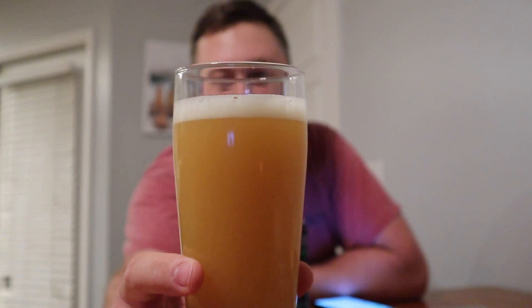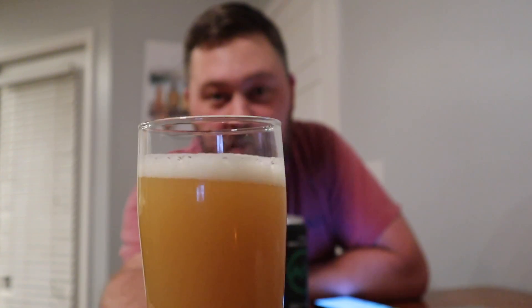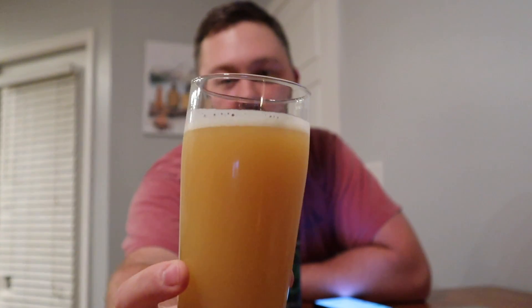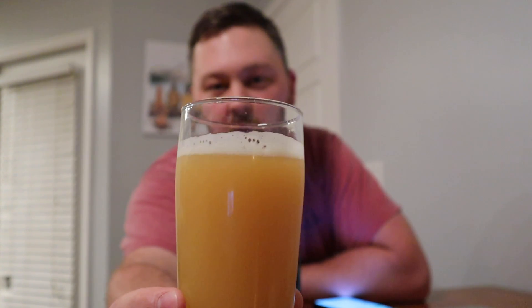Oh man, this looks like orange juice coming out of the can. I can already smell it — it smells fantastic. This looks like straight-up orange juice in the glass. It's got a really pale, almost straw color with a nice orange-yellowish tint. The head is basically going away already, not sticking around.